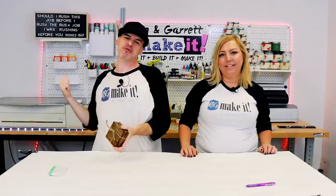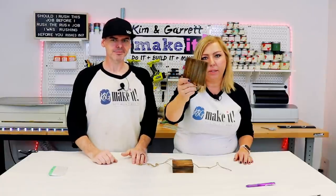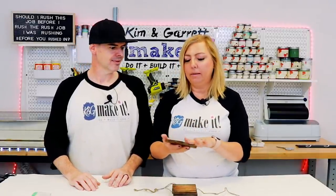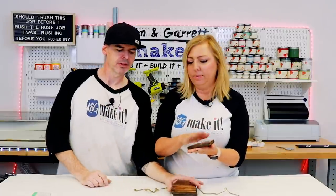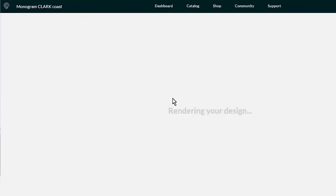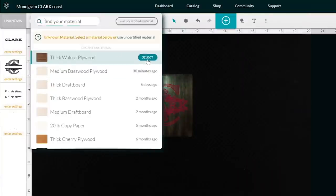Gift number three: we're going to engrave on some wooden coasters. We're just going to take it over to the Glowforge, line up the image, and let it run. You can also do this with ammonium chloride and a little bit of water and a stencil, similar to what we just did with the slate — I'll put a link to that video. I picked up our coasters from Marshalls — a stack of four, literally blank on either side, perfect for this project. Because they're so plain, I'm going to add some cork to the back to give it some little feet. I'm going to line up the image using the camera and attempt it with thick walnut plywood settings.